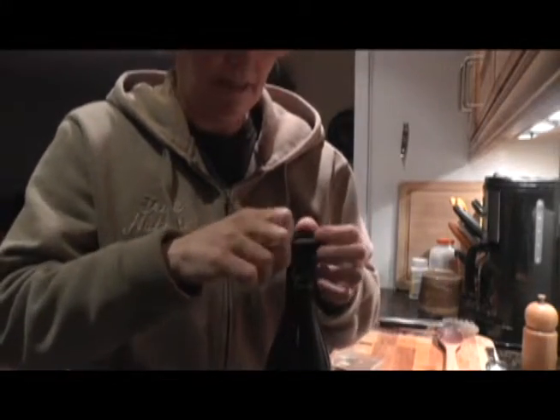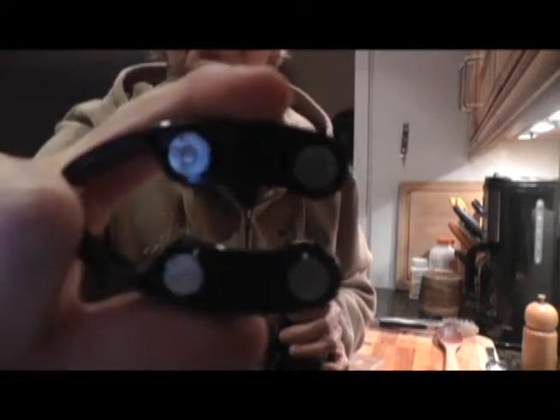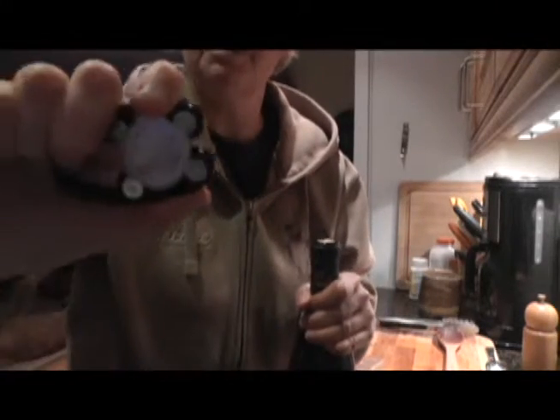First thing you do is take off the foil — they call it either the foil or the capsule. You take this foil cutter; it's got little teethed blades. You place it on top of the bottle and just twist it around, and it takes the foil right off. Look at that.